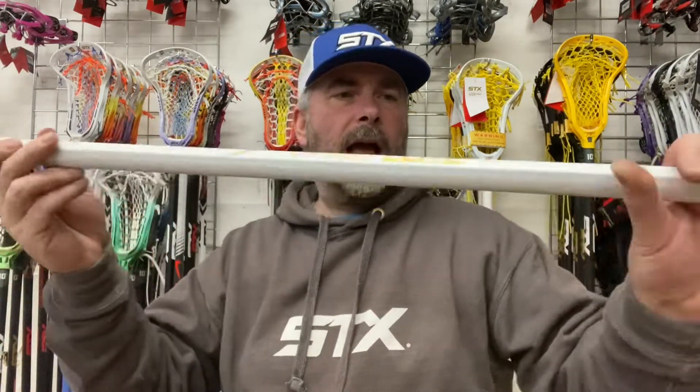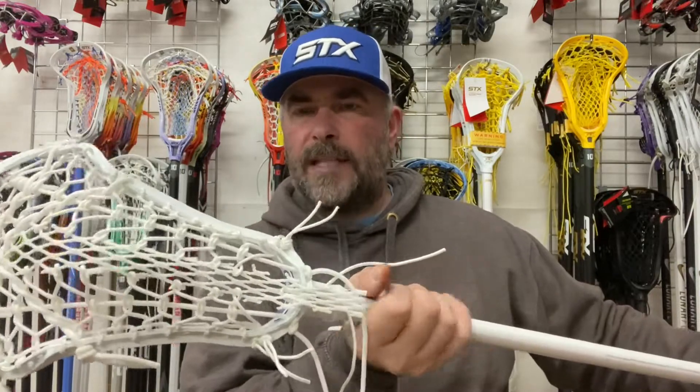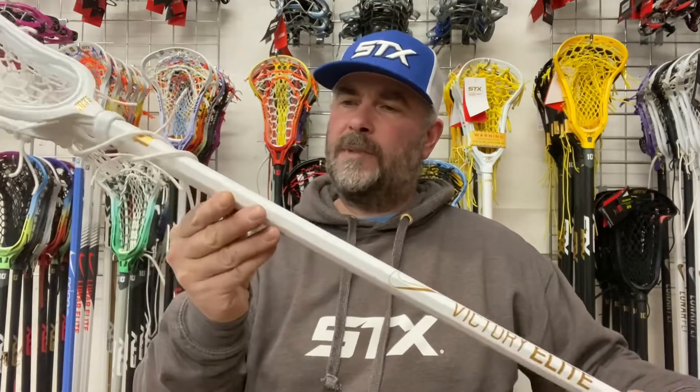This section of the handle here, and this section here, has like a very fine sandpaper grip to it. Again, that's going to be advantageous on the draw — kind of a nice feel to it. It's a teardrop-shaped handle that you'll be familiar with from SCX.